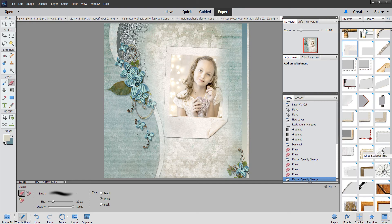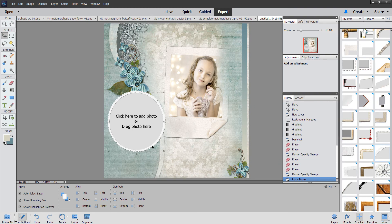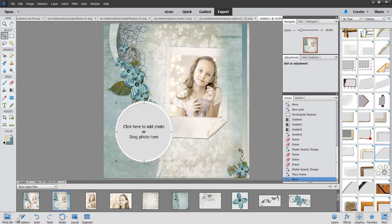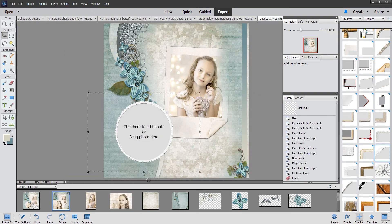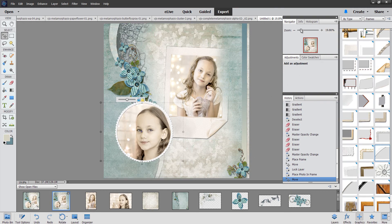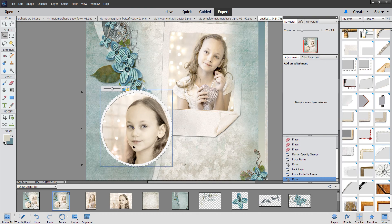Now all we have to do is add our frame. I went back to graphics and chose this frame called white scalloped ring, and I'm going to drag it over here — and we're going to put it right there, cute! Then we drag our photo into place — we choose this one this time and drag it into place. I'm going to move it just slightly — great, fantastic! I'll zoom in just to make sure it's completely filling all the areas and it is.